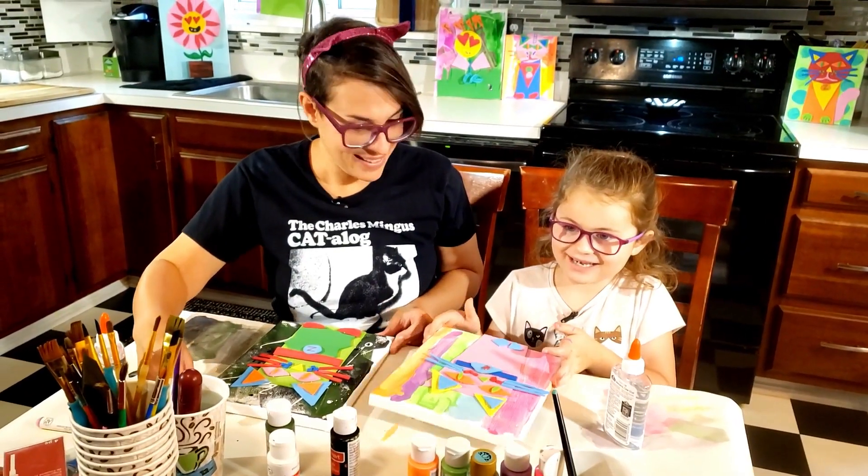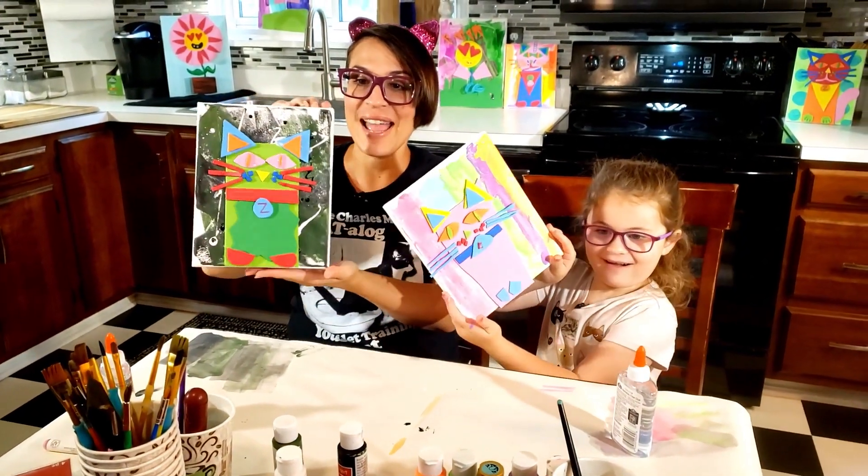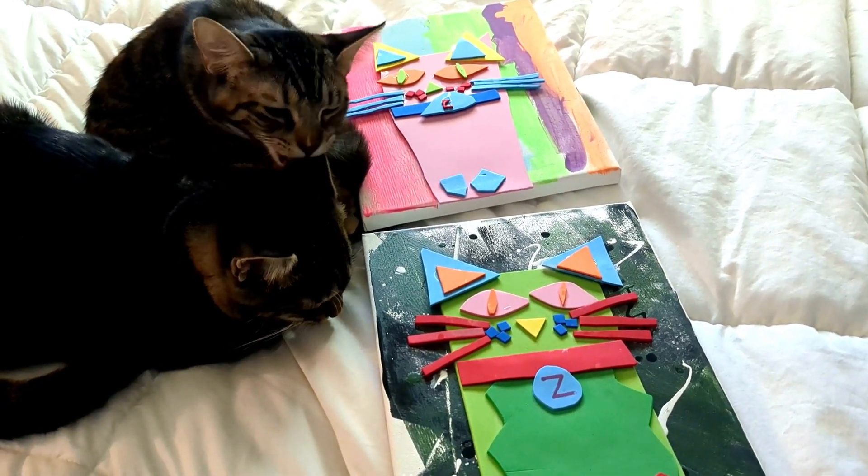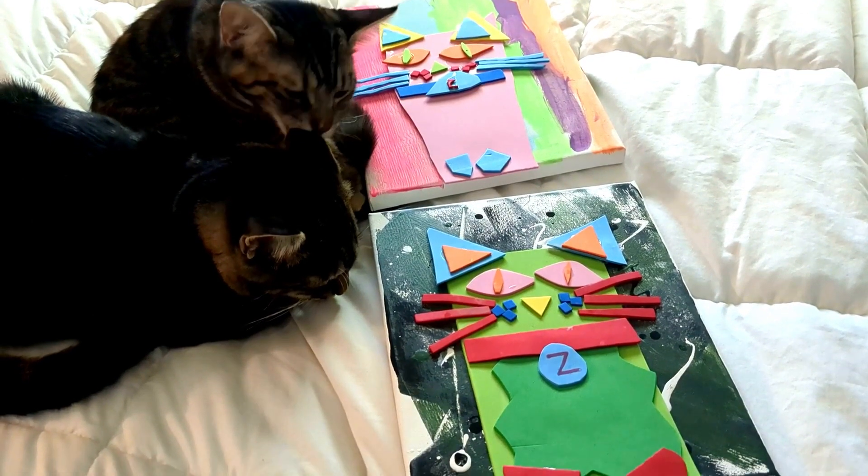Are you ready to show them? Yeah, all right! These are our cat portraits. Look at how cute. Meow! We can hang them in Ziggy and Cookie's room if they had one.